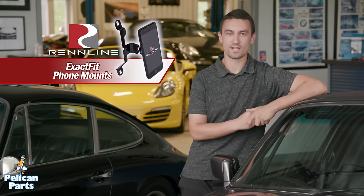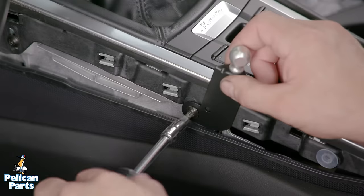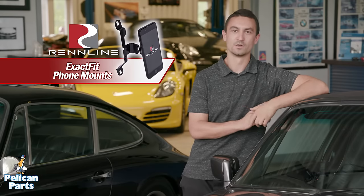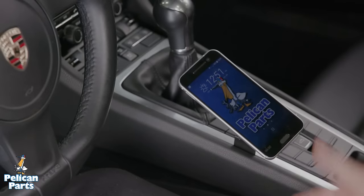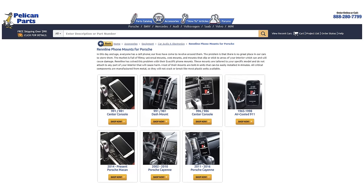Hey everyone, TJ here. Today we're at AutoWorks Main and we're going to install a Renline phone mount in a 981 Boxster. For Cayman and Boxster models, the mount comes in two versions: one to locate your phone on the dash and one to mount your phone on the center console. Today we'll show you how to install both mounts. Renline has phone mounts for almost every Porsche out there, so head over to pelicanparts.com to find a kit for your vehicle.